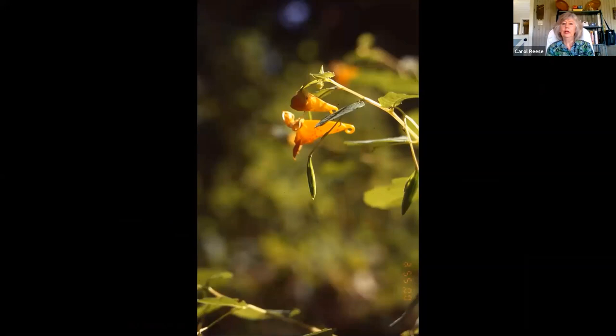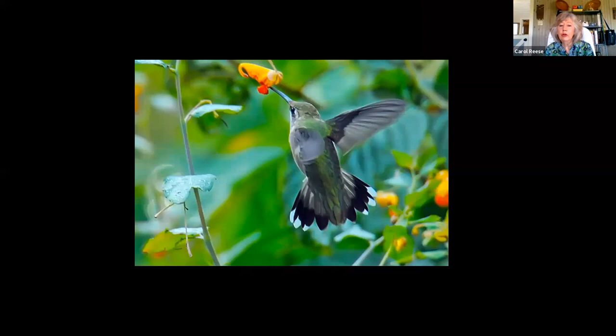Other flowers have really weird strategies. Our native jewelweed, Impatiens capensis, blooms in late summer as the hummingbirds are starting to head south. It is timed exactly for that migration, because it is exactly adapted to fit a hummingbird's head. He jams his head in there and that little cap — the capensis part — taps him on the head. He's got to stick his tongue all the way back around that curved cornucopia to get to the sweet stuff. This flower starts its life out as a male flower. By the way, the sugar content of this flower is 43%, and the hummingbirds are fattening up as they head south on their migratory push.